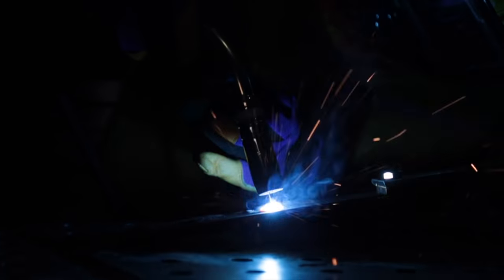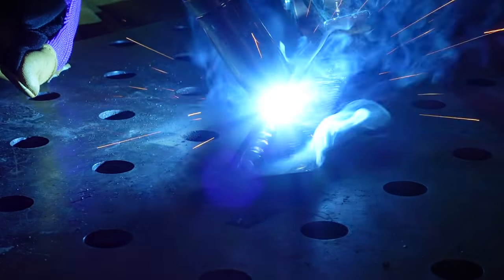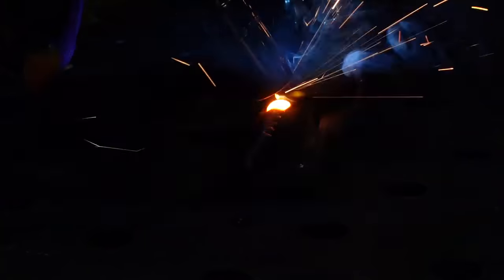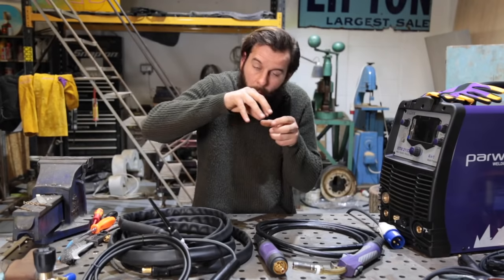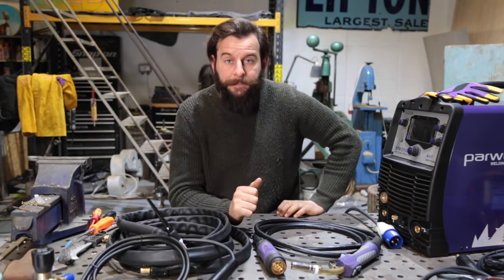In the most basic possible terms, it's using high electrical current. The torch in your hand is the positive. You have a negative - you ground the actual metal part that you're trying to work on. You're making a circuit. The power comes through the torch and it's arcing onto the piece that you're welding. That lightning bolt that's arcing onto that part makes it get so hot that it melts the metal. As it melts, it's down to you to control that melting pool and manipulate it to fuse the two pieces together. You're using electricity to melt metal.